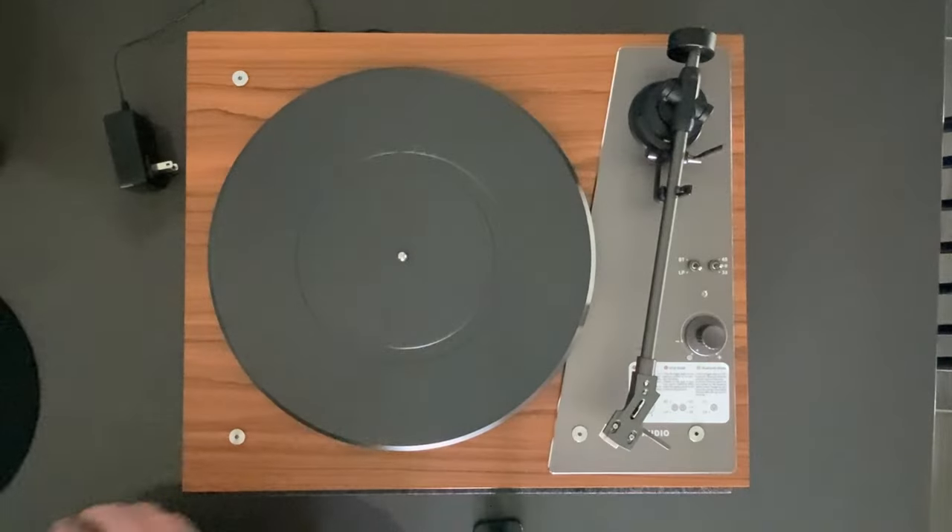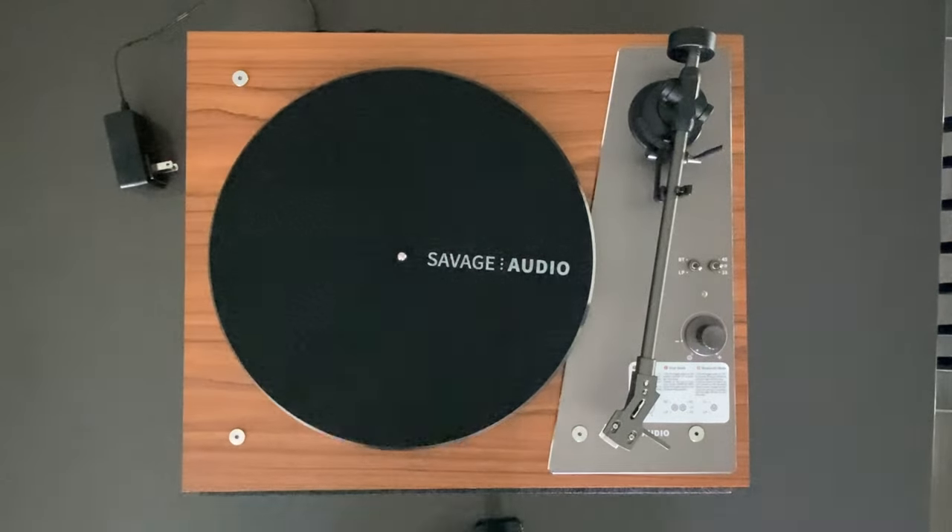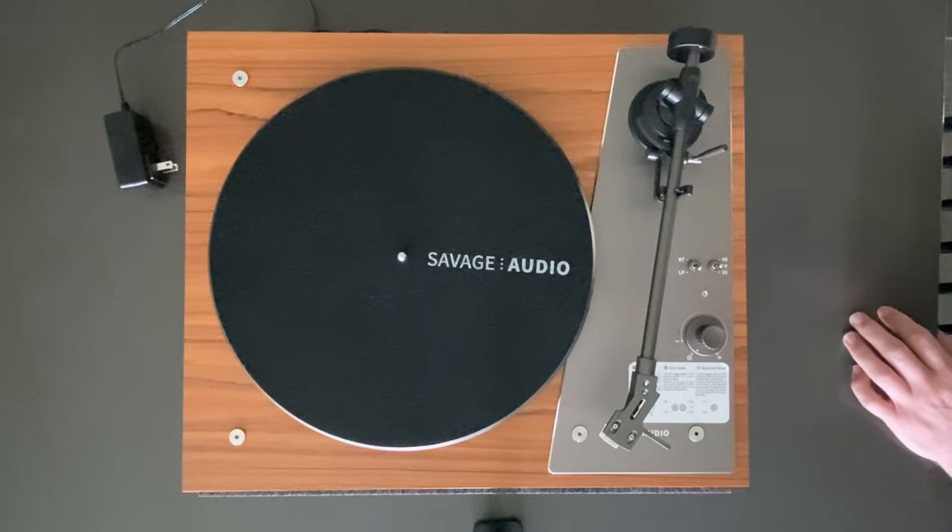One additional thing: if you're not using a slip mat, you really should be. A slip mat is this nice little mat that keeps the vinyl from slipping as the turntable spins.